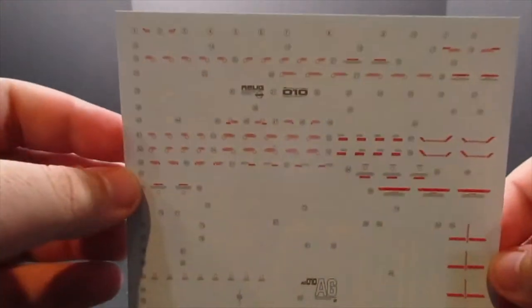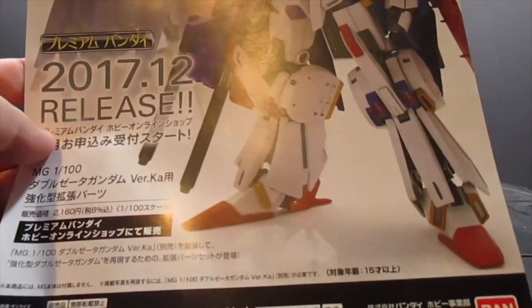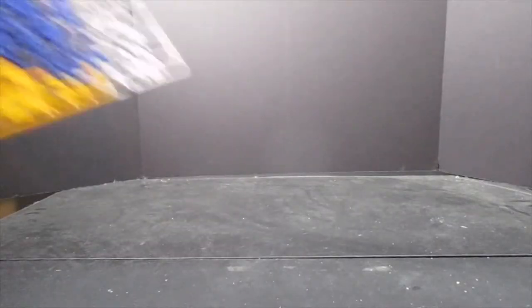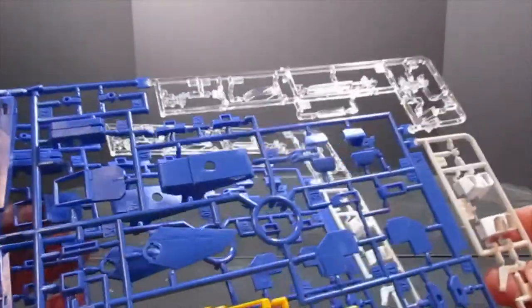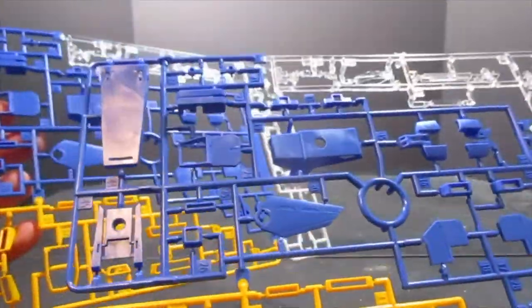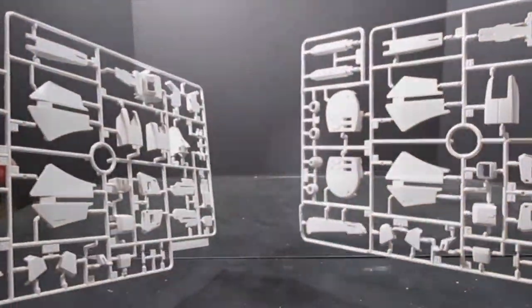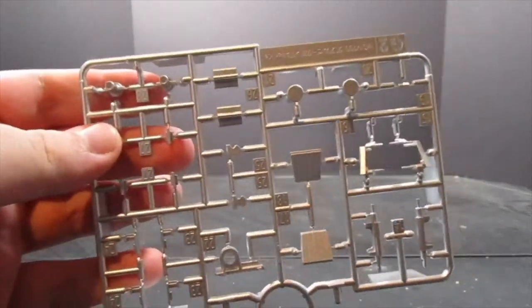First we've got our saber blades, which are quite large, poly caps, stickers, decals, and then the metallic ones which I didn't use. Here's a flyer for the enhanced Double Zeta parts coming out from P-Bandai. And now on to the trees — here are our multicolored plates, two of them duplicates, and two sheets of solid white with armor pieces.